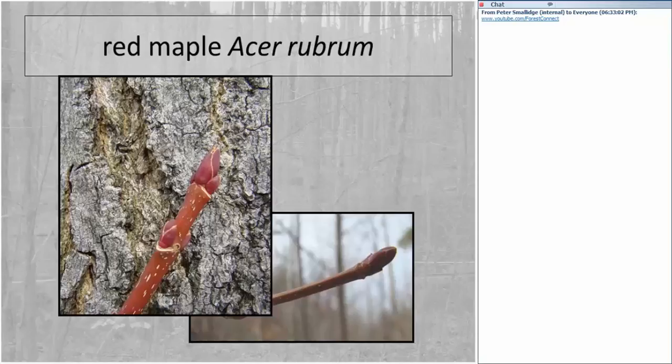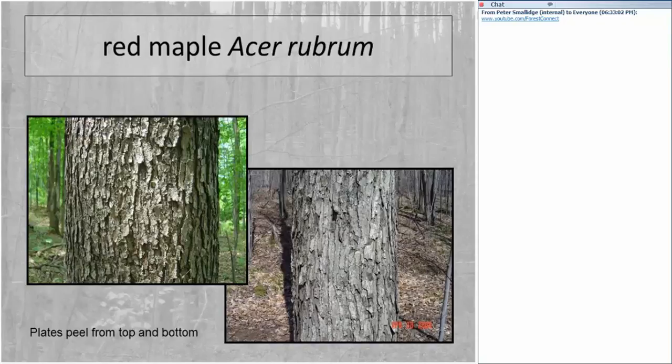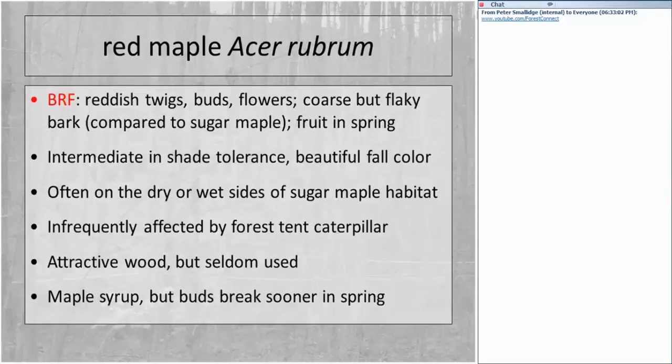The bud of red maple is reddish and blunt on the end — you can feel the bluntness when you touch it with your thumb. The bark of red maple is platey and tends to exfoliate from the top and bottom; if you rub your hand on it, it would flake away as if you had a pepper grinder. Best recognizable features: reddish twigs, buds and flowers, coarse but flaky bark, and fruit produced in spring.